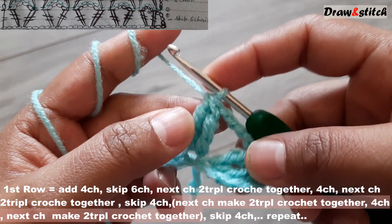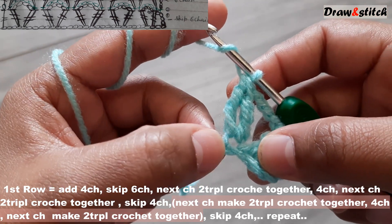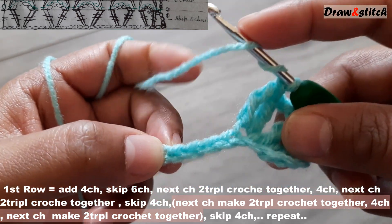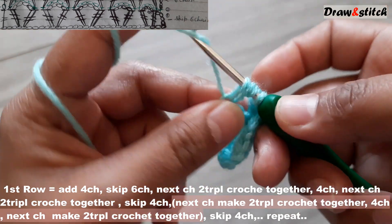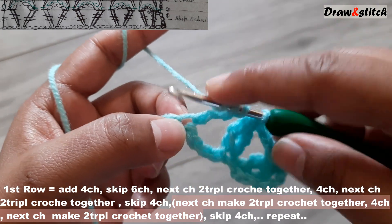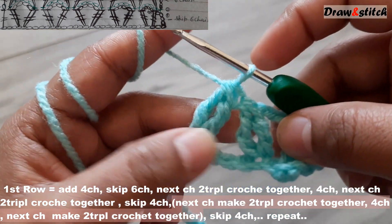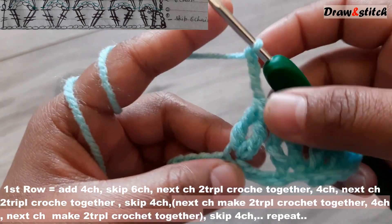Now skip four chains. On the fifth chain, yarn over twice and make a triple crochet — don't finish it. Yarn over twice again, insert your hook, pull through two, pull through two. Now we have three stitches — yarn over and pull through three together. Then make four chains.